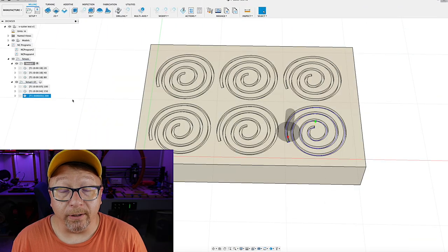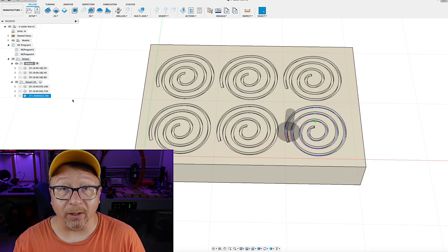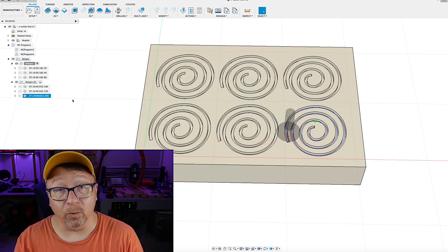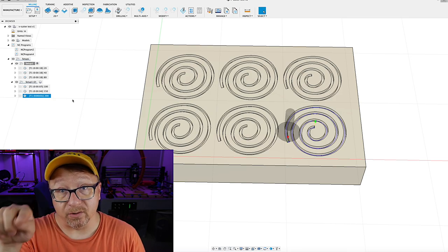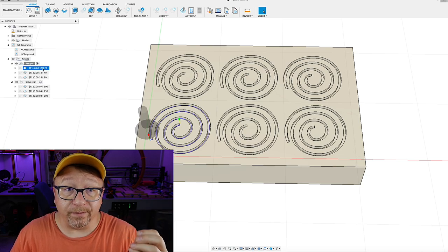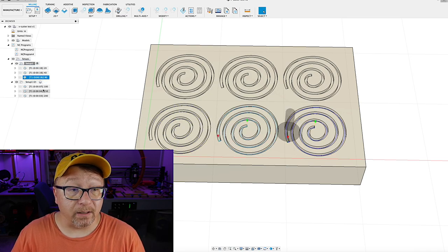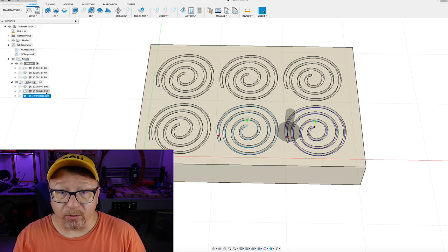Here we are in Fusion 360. This is the design I came up with — it is just a series of spirals. I chose the spiral pattern because I was seeing different results based on the grain direction of the wood, so I wanted to exercise the settings at all different grain angles by going around in a circle. I created two separate setups: one with a V-carving operation at 20, 40, and 80 inches per minute, and another with the same operation at 100, 150, and 200 inches per minute.